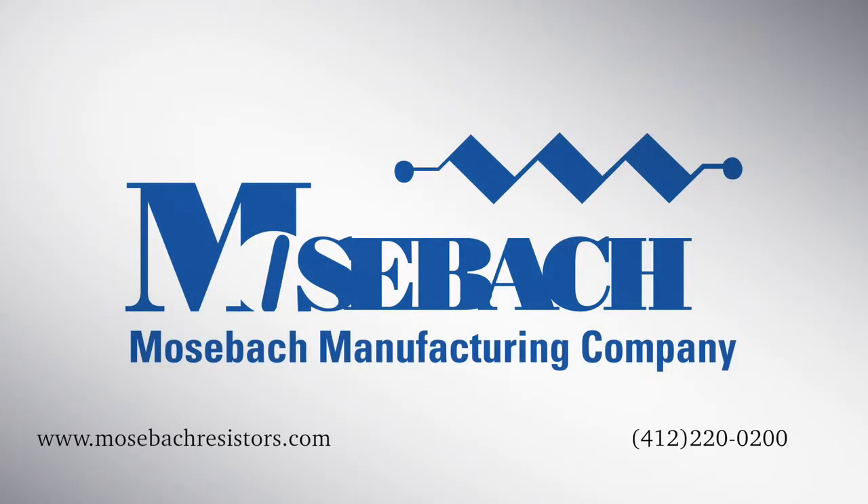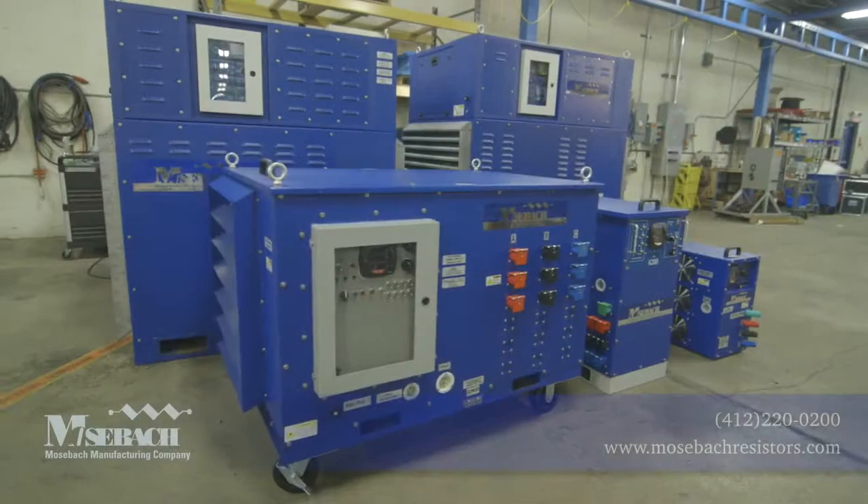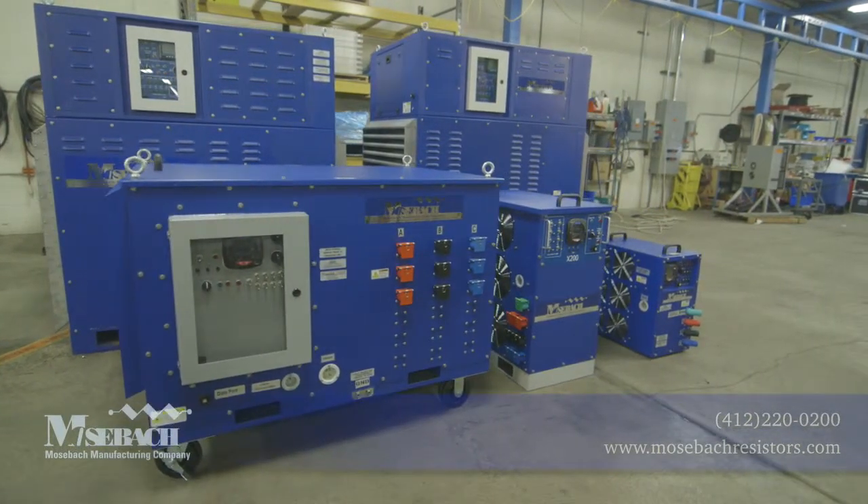Mosbach has an array of different load banks to fit your generator testing needs. Please give us a call to discuss your specifications.